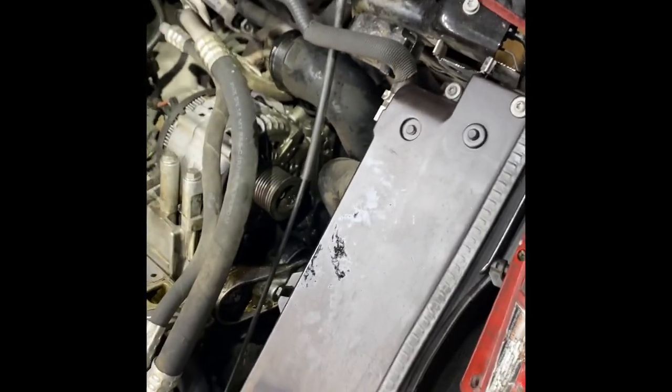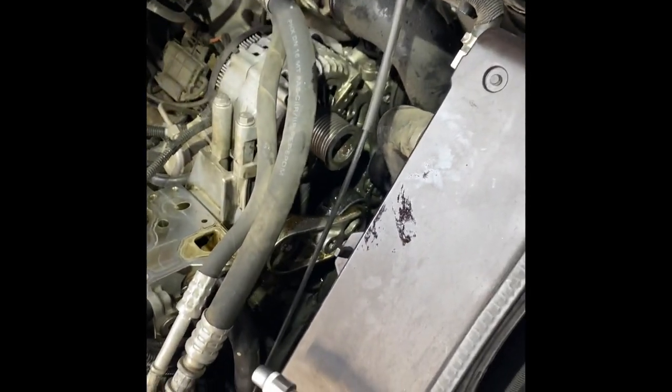Alright guys, that's it for the night. We'll pick back up with putting the oil filter housing back together, then we'll get into the belts, belt tensioner, and everything.